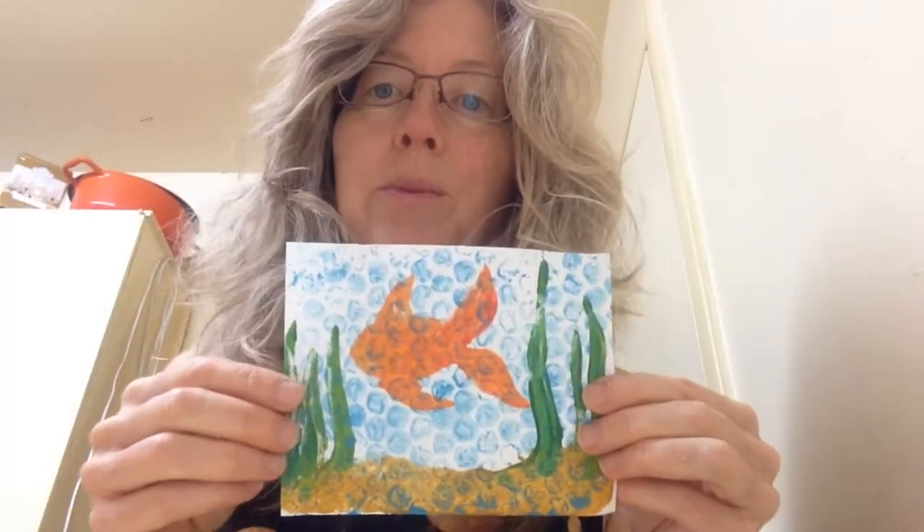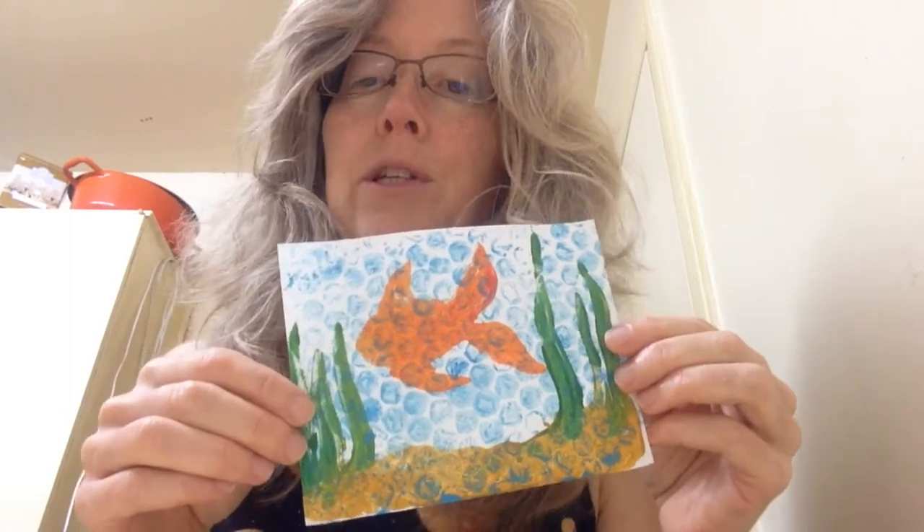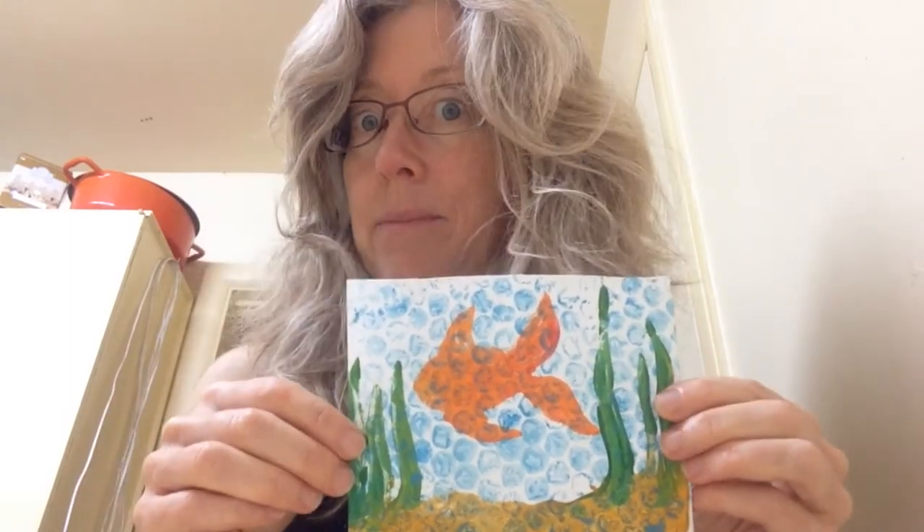Today I'm going to show you how to make this super cute and easy fish monoprint using a pasta machine.